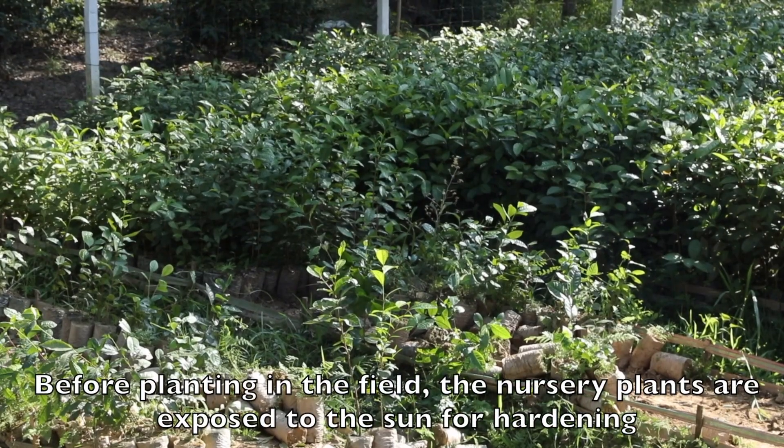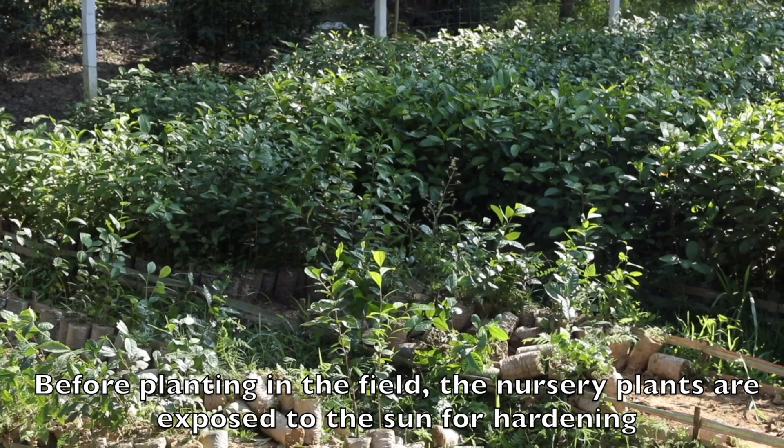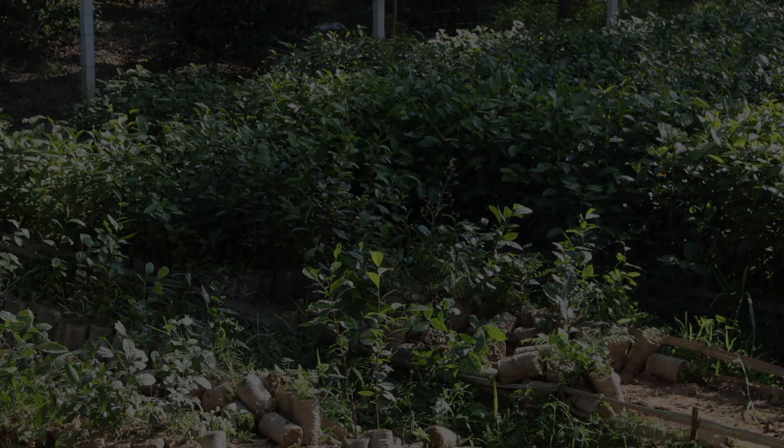Before planting in the field, the nursery plants are exposed to the sun for hardening.